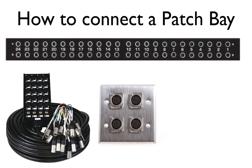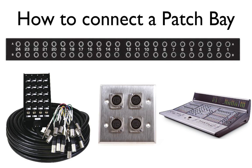Next, connect the rear outputs of the patch bay to the inputs of the multi-track device. Finally, connect each subgroup output on the back of the mixing console to a rear input of the patch bay, and configure these channels in parallel mode. Those are the basics behind how to connect the patch bay and how the patch bay works.